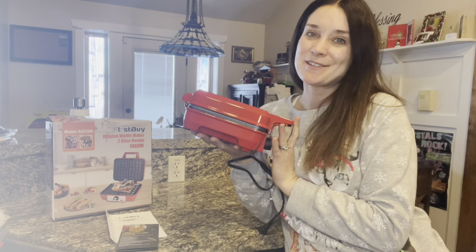You can also make circle waffles — just make a circle and you can play with shapes. Both sides are heated, and this is a non-stick plate.